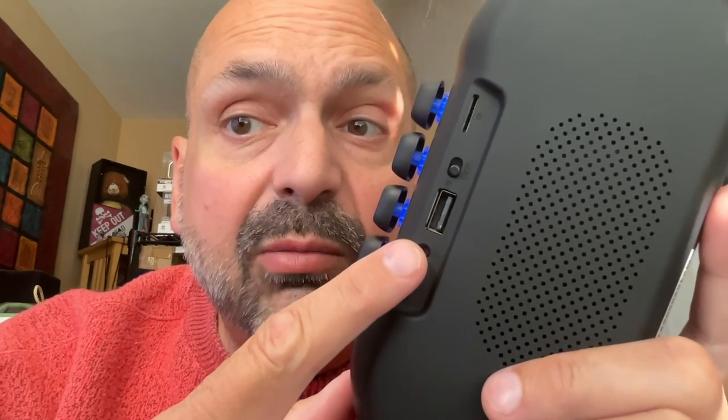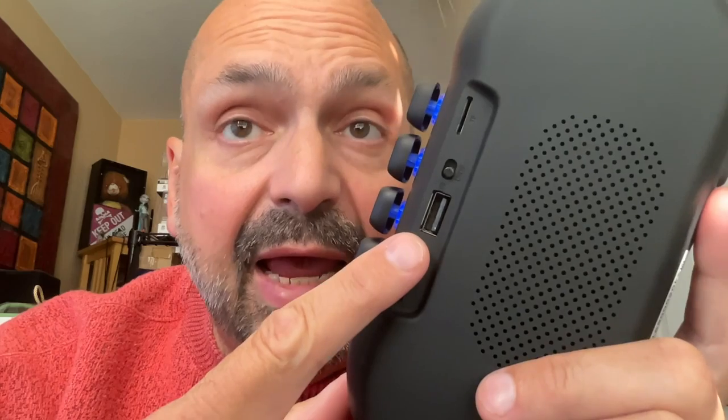On the back of the speaker, we have a USB-C charging port. Next to that is a small hole for a reset switch — to activate that, you use a SIM extractor or some other small object. Next to that is a three-and-a-half millimeter auxiliary input. And then we have a USB-A memory slot, a manual power switch, and then a TF card slot. You put music on the TF card, the memory stick, or you can feed it with the three-and-a-half millimeter auxiliary input.